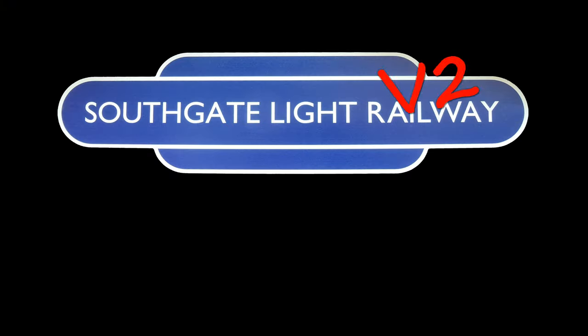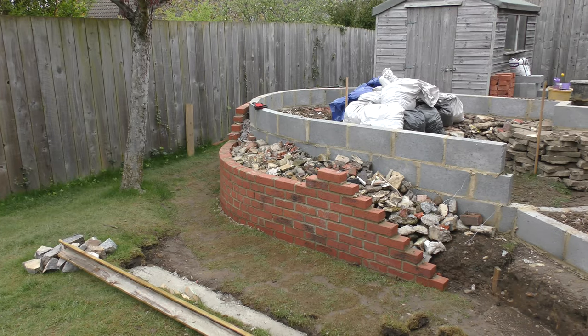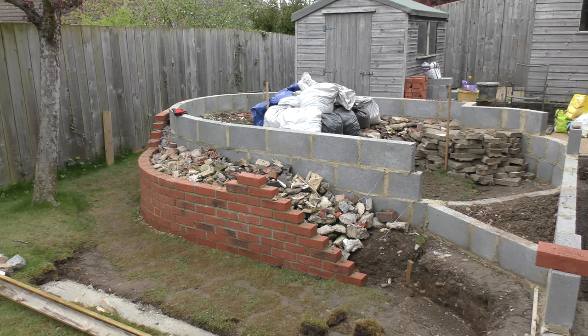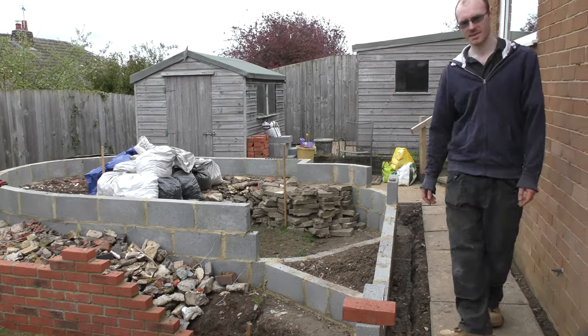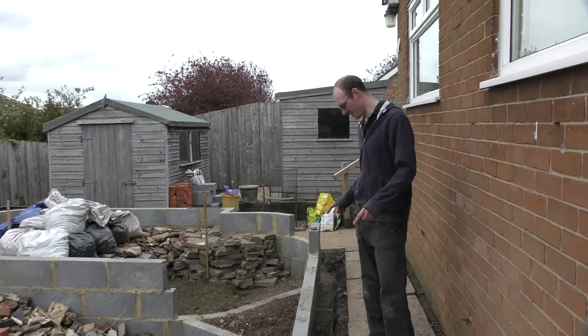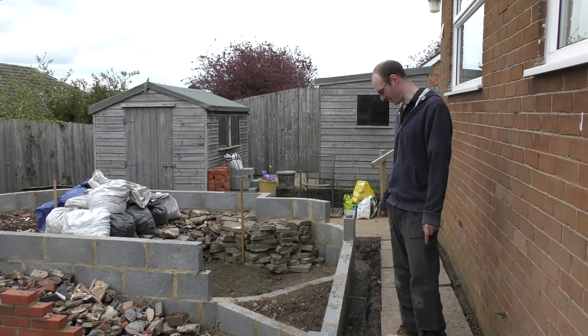So it's episode 3, let's give you an update of where we're at. As you can see, we've got some more concrete block walls down this side.